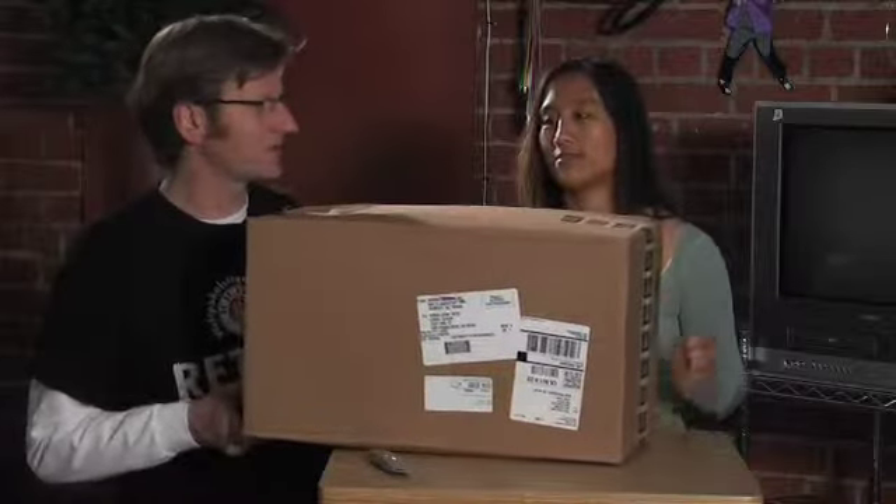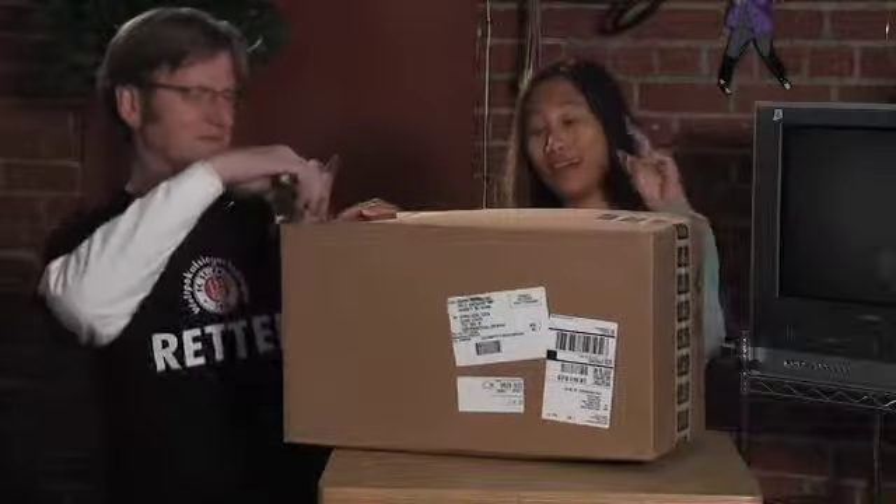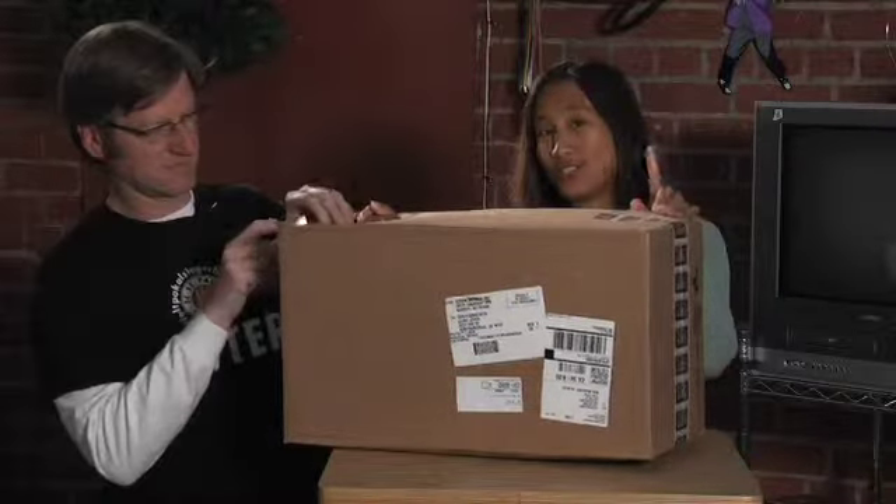We brought our favorite tool as always, our box cutter. We've got something new today from Bogut Imaging. This is probably the biggest box we've had so far — what could be in here? We'll be right back after we unbox this to show you what's inside.